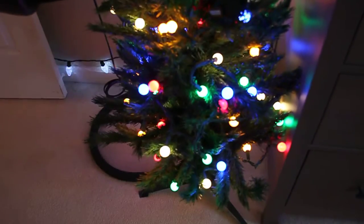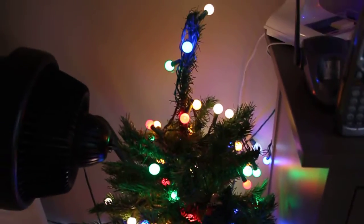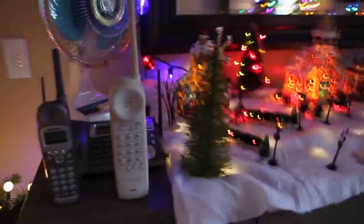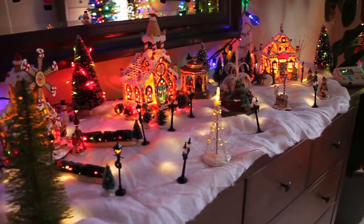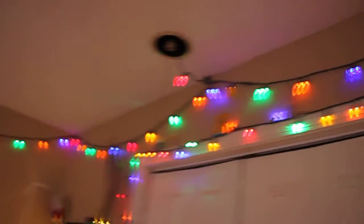I'll do another video once everything is finished. So when you first come in the room we have this tree here, and then on the table I have the snow village and some lights around here, and then as always I have the C9 lights that go across the top of the room.